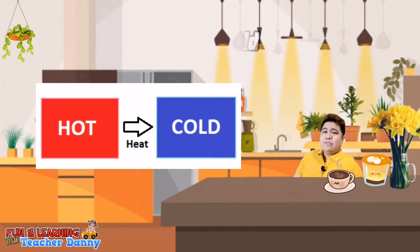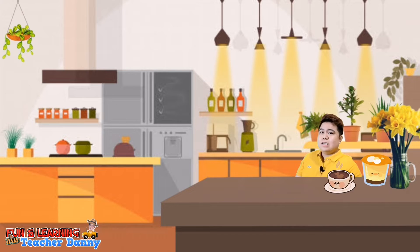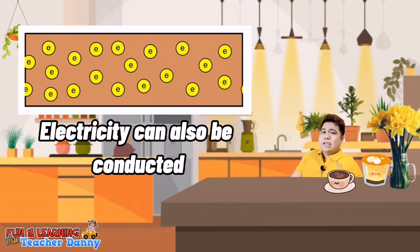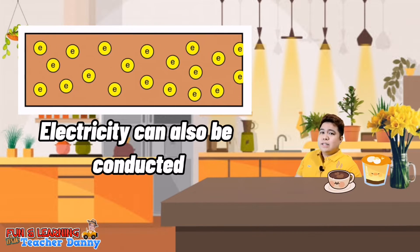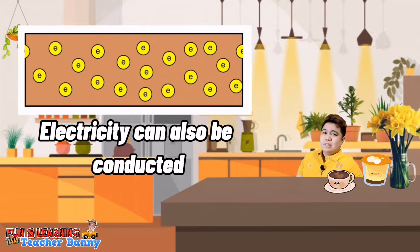Take note that heat only moves from hotter things to colder things, and different materials differ in the way they conduct heat. Heat and electricity are related in the way they conduct energy. Electricity is also conducted in materials that allow particles to move rapidly, such as metals.